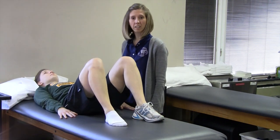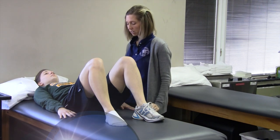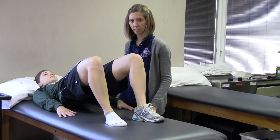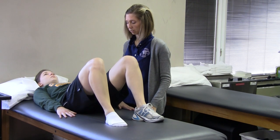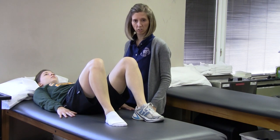The next exercise is known as bridge. Keep your knees bent, hands down by your sides. Lift your hips up toward the ceiling, hold the position for the count of five, and lower it. Do 10 to 20 repetitions depending on the patient's tolerance.